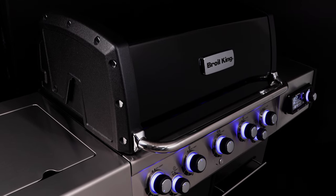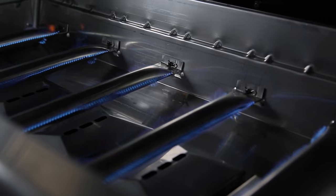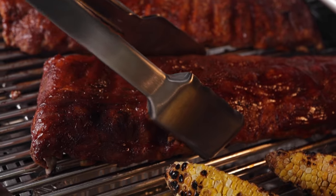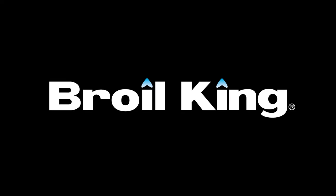Meet a new generation of smart grilling technology. IQ is the intelligent gas grill that controls the burners and the temperature for the best grilling experience. IQ by Broil King — great barbecues every time.